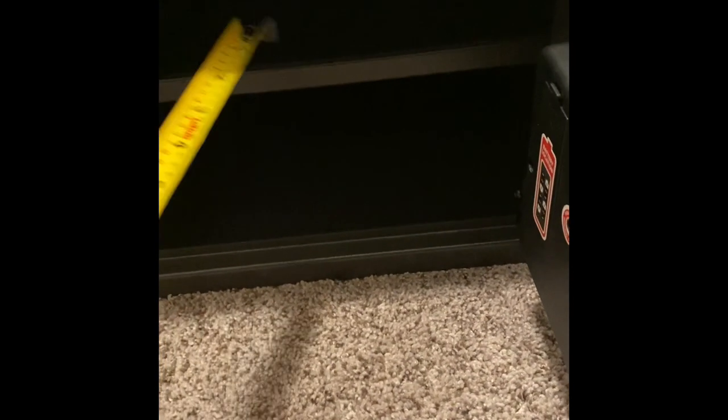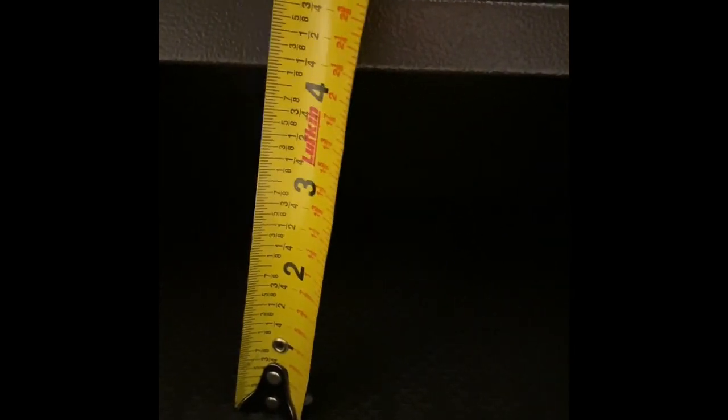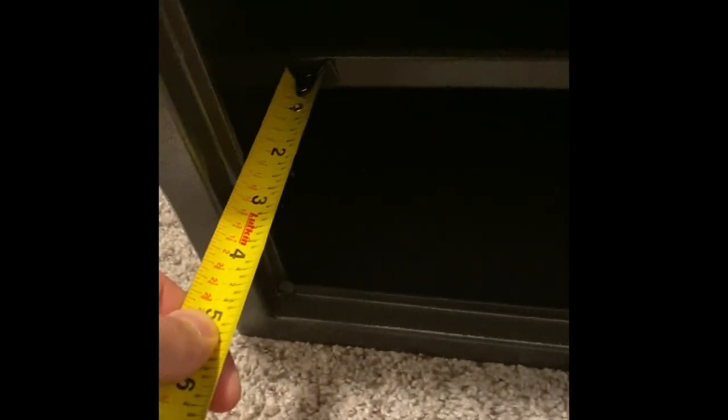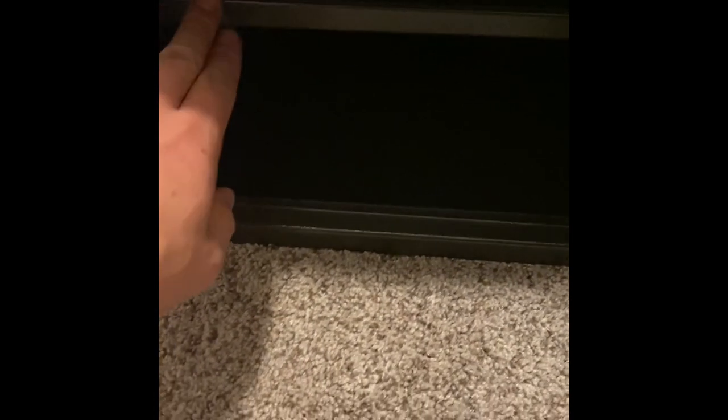We'll go ahead and put the shelf in so you can see and get some more dimensions. Now I'm going to put those two little clips we talked about before in there and secure them in place. So now you have a height of about four and maybe an eighth from the bottom. And then from the top down to that shelf, we're going to say is four and seven-eighths, maybe four and three-quarters, to the roof. And then from the shelf itself to the front of the box, you're looking at two and a quarter inches. Do keep in mind you have the depth of this here, which is why the shelf is recessed a bit, so once this door closes it's going to pretty much butt up to this.